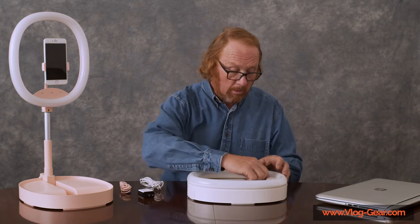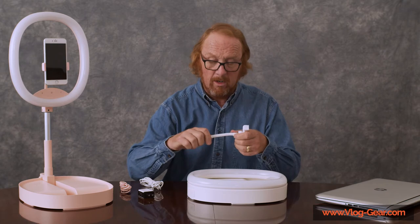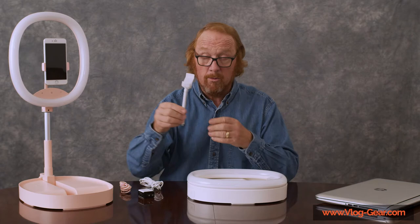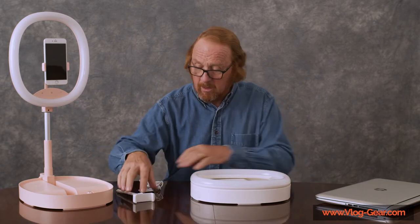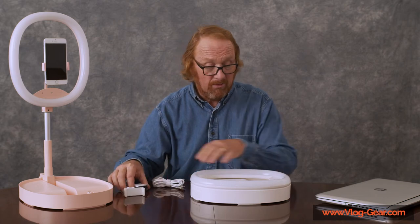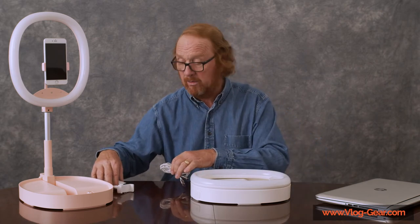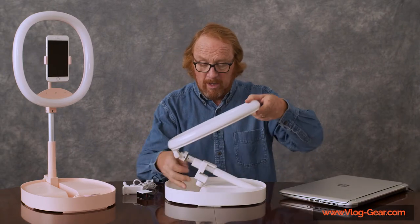Both also come with a phone holder, which is a very nice articulated arm, color-coordinated in pink or white. I'll show you how that works as well. Notice that all three of these items fit conveniently in the tray with the light, so it packs up nicely — it just folds up beautifully.